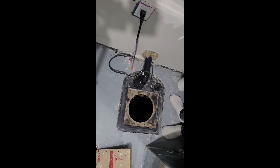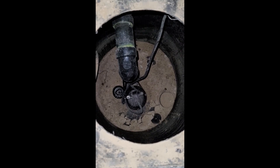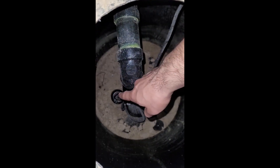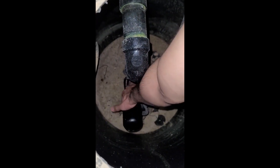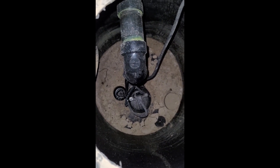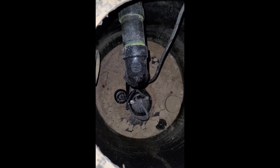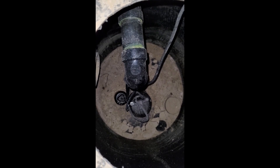For the single-wire sump pump model, test it using the float inside the unit. Once the cover is open, you can see the sump pump motor and the float. Simply pull the float up — once raised, it will turn on the sump pump. If you hear the motor running, your sump pump is good. Just make sure to check the basement once in a while when it starts raining and snow is melting.